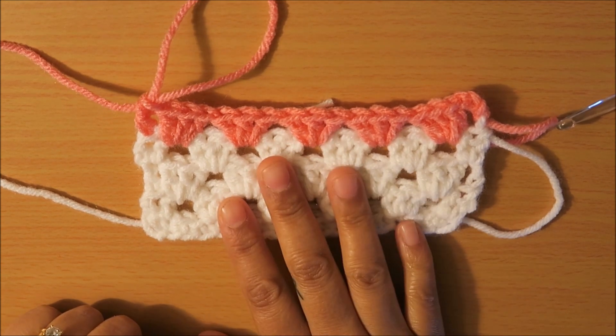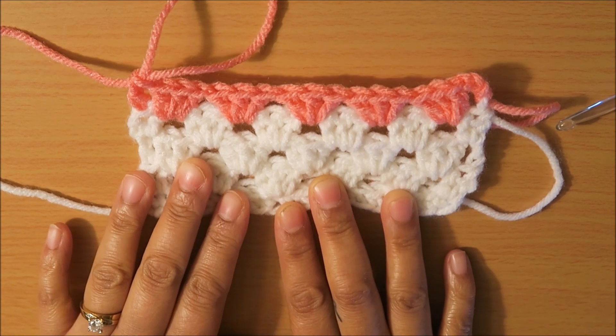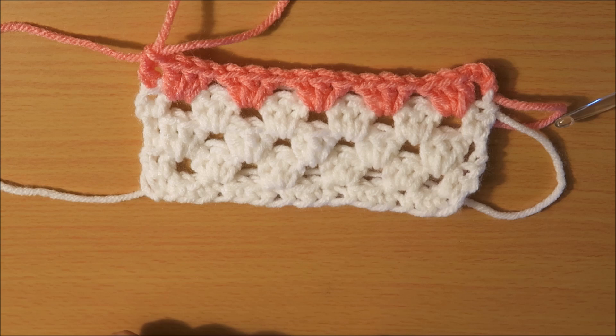Stay tuned for my next video — we are going to learn how to crochet the chevron granny ripple, so stay tuned for that one coming soon. Thanks a lot guys for watching, and I'll see you on the next one.